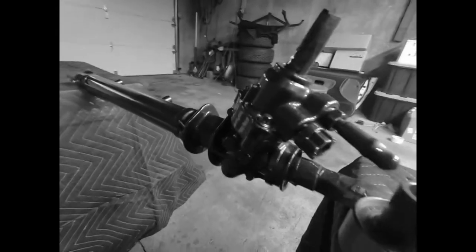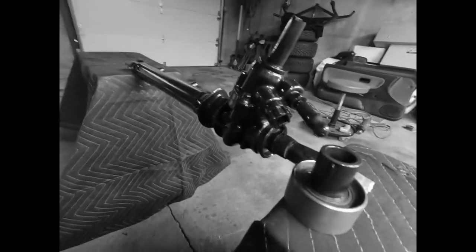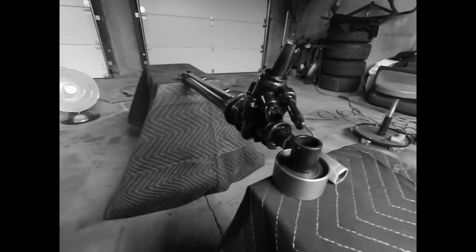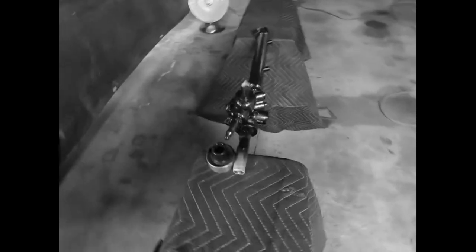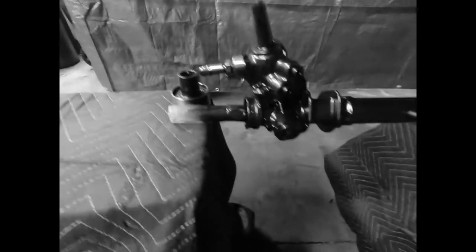Looking real good! Going to let this dry — I'll probably come back in a couple days and we'll do a coat of clear on it to make it pop a little bit more, and then this thing will be ready to get assembled and put together.